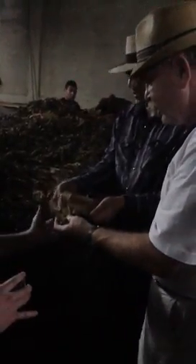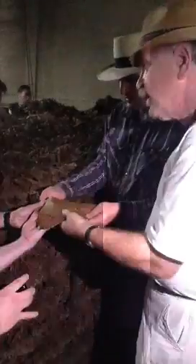It keeps all the aromas on the tobacco and the wrapper doesn't get stained with this process. You can see that it's very beautiful. We're looking at AJ Fernandez explaining the fermentation process — it's smooth like leather. A lot of pride in what AJ does with his work here.